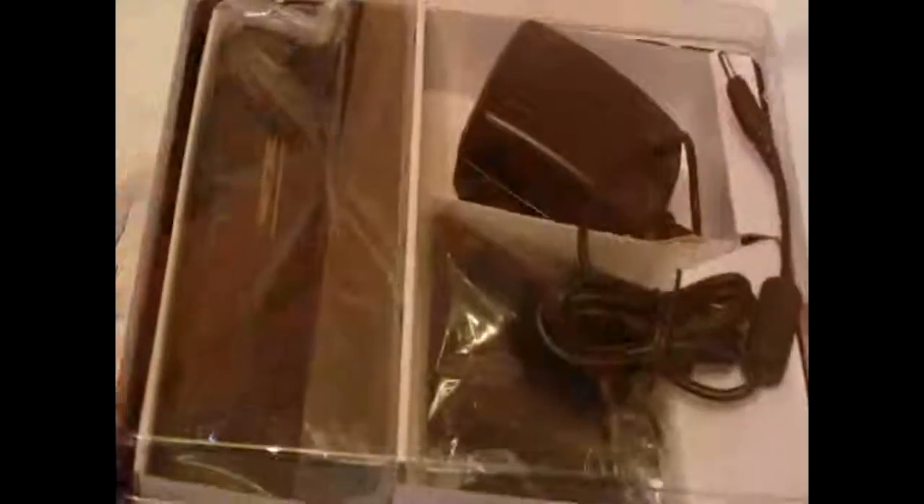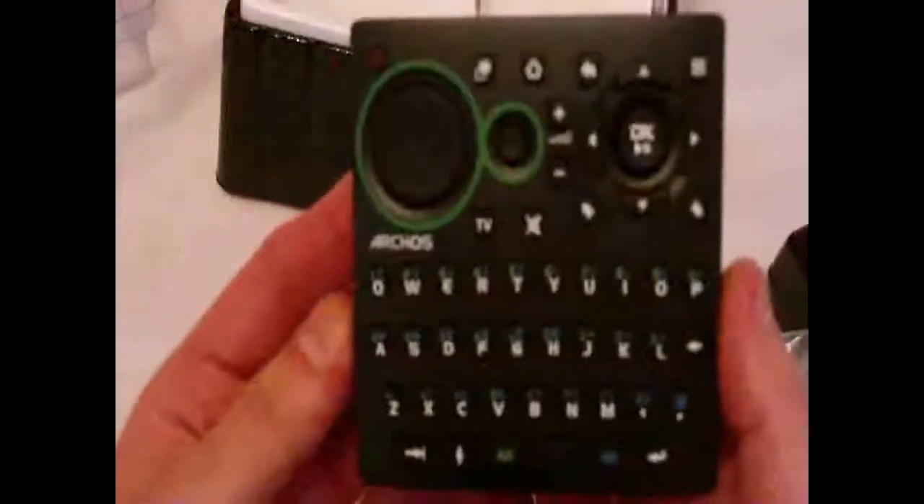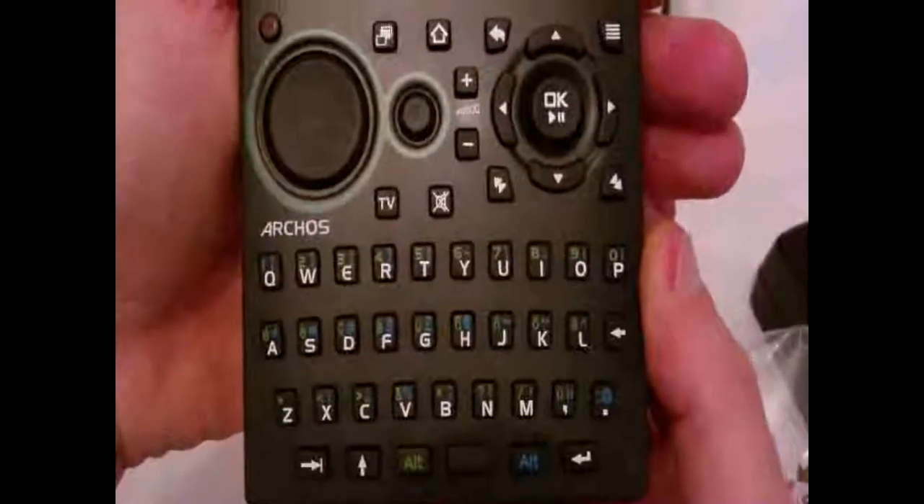Let's pop open the DVR station — I haven't even opened any of these yet, I'm just opening them now for you so I don't have a clue what's in here. Got a power adapter with no — oh wow, check that out — it comes with a remote! Wow, look at that, a lot of functions on this thing.